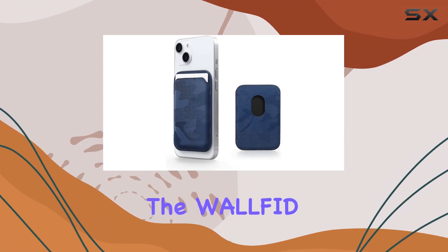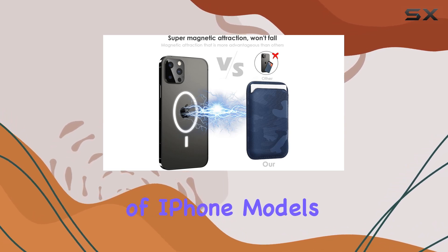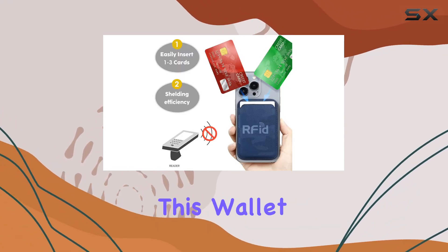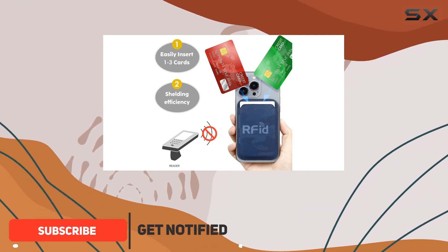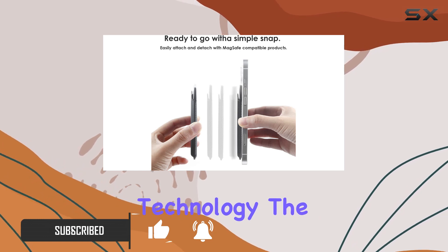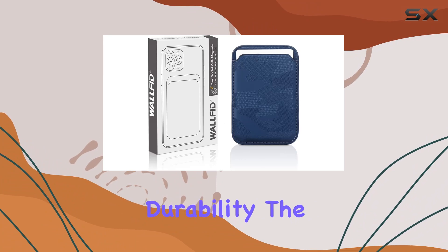Today, we're diving into the Walfit MagSafe Wallet Leather, designed to be compatible with a range of iPhone models, including the latest iPhone 15 down to the iPhone 12 series. This wallet boasts an integrated RFID card holder and features the convenience of MagSafe magnet technology. The sleek leather design not only adds a touch of sophistication but also promises durability.